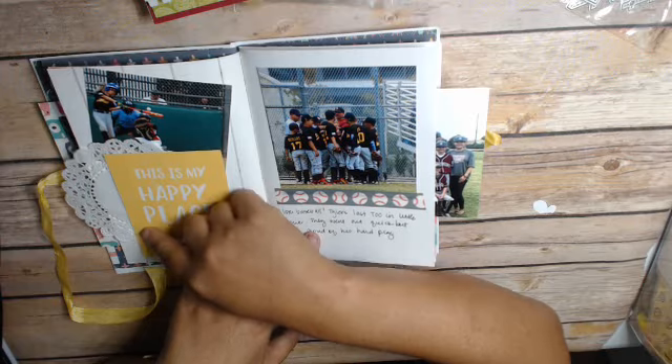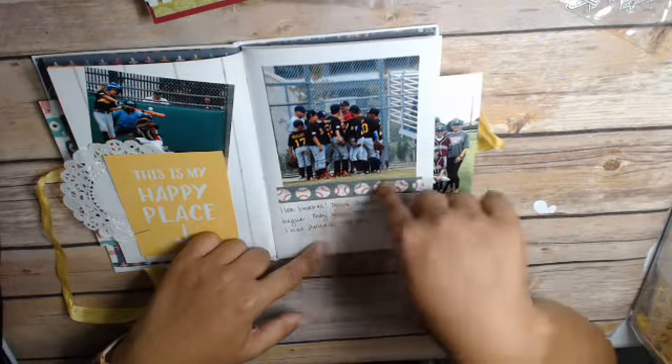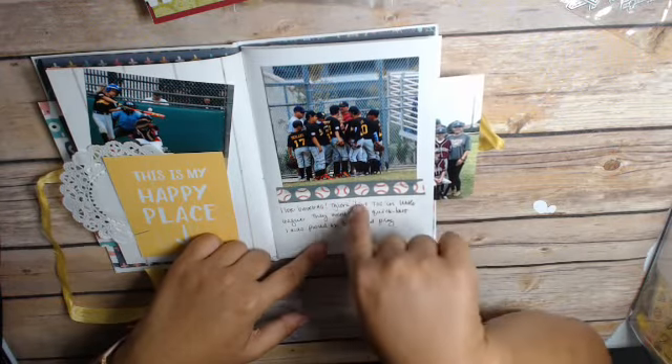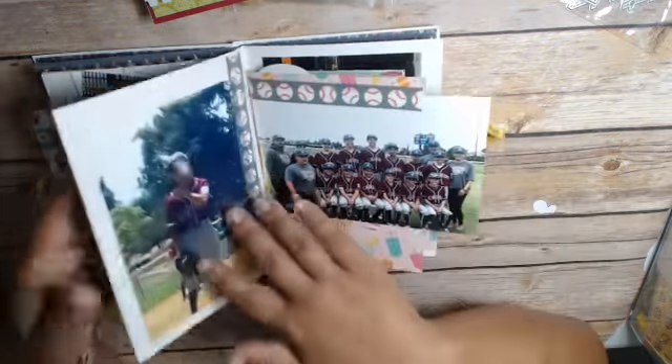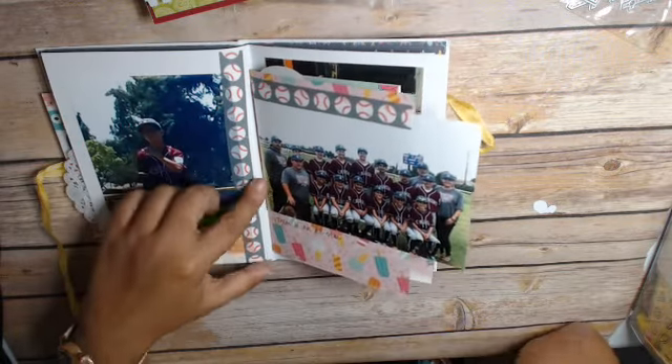I just stapled this card. My son — baseball — his little team. I have this baseball washi which I love, I got it from Doodlebug. And more baseball because he was in All Stars. He had TOC and then he had All Stars.